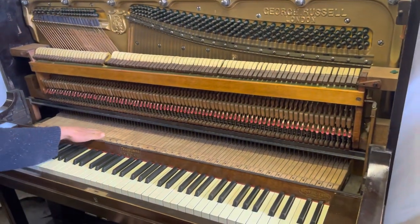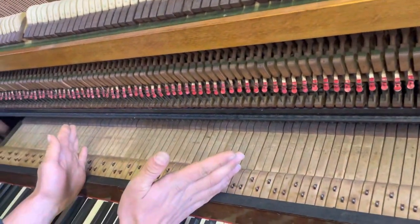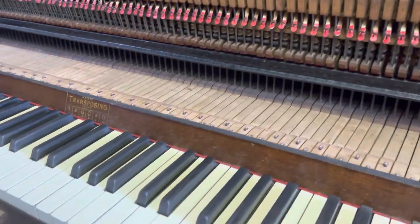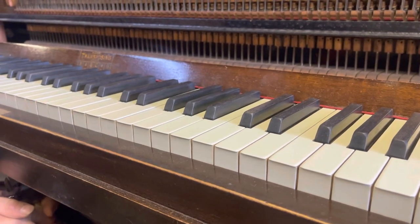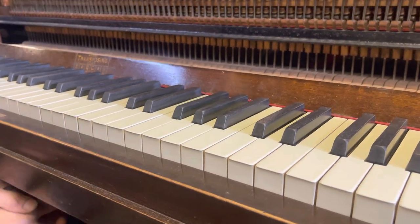Another interesting feature is that the keys are completely straight — they normally go at an angle — but this allows it to transpose. Now we've got the action out, I can show you inside how the mechanism works. When I press down on the lever it separates the action from these capstans, and then you can shift it across.